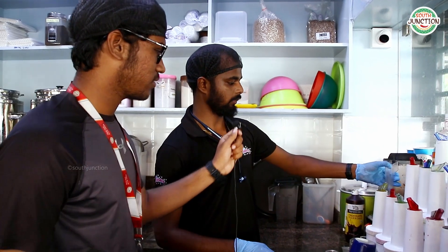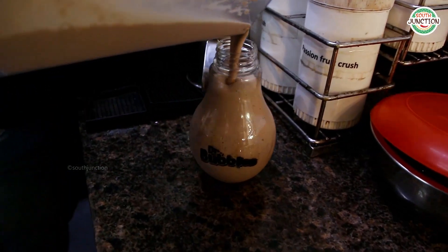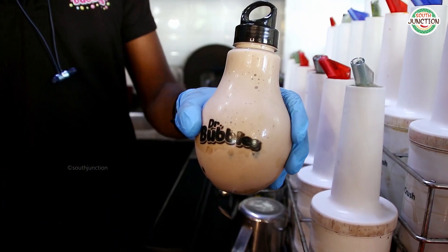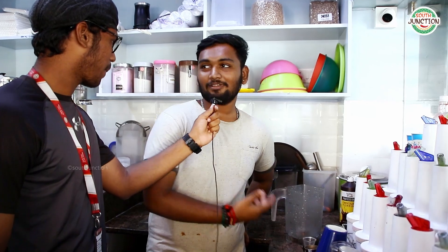That's it. Now, what drink are you going to do? I'm going to do a Kit Kat shake. How are you going to do it? I'm going to do the work here.